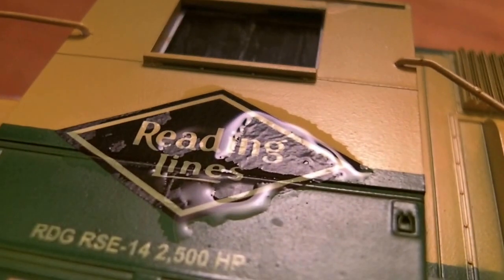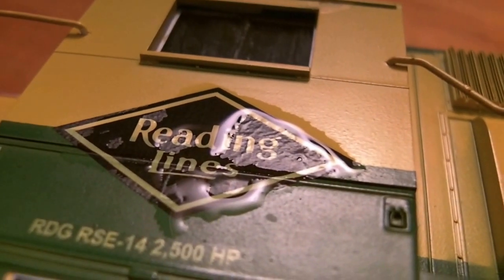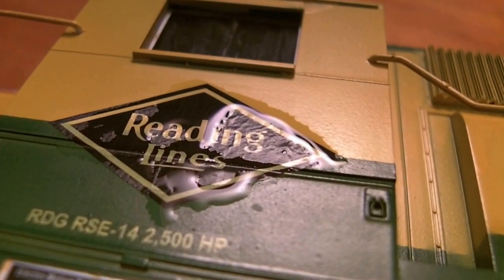After you've applied the decal setting solution, you may notice that the decal is wrinkled slightly. This is normal — just let it alone.